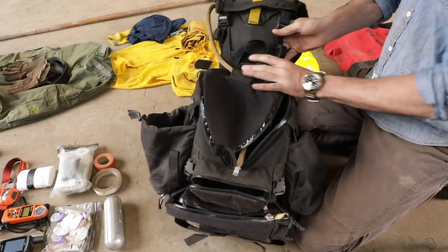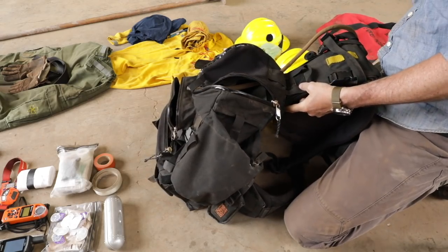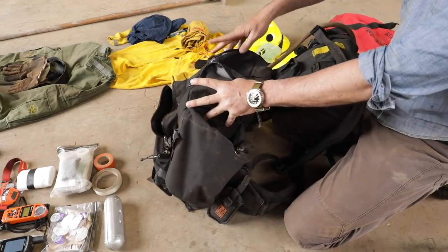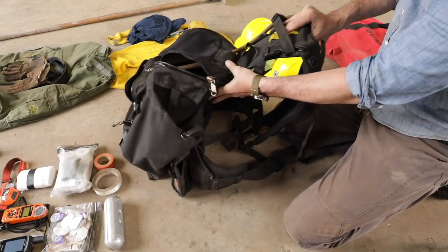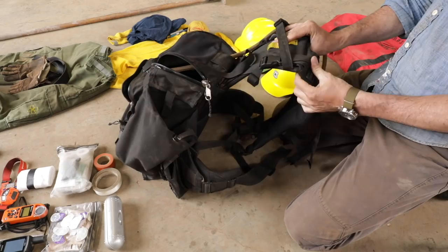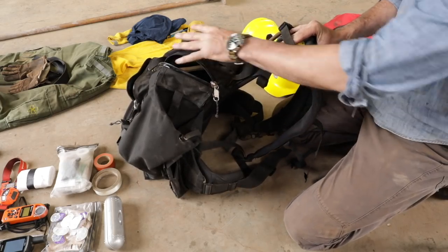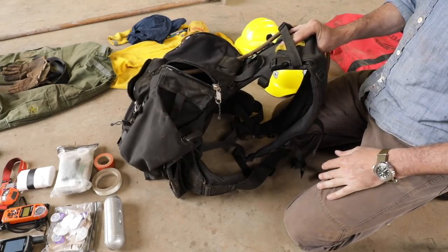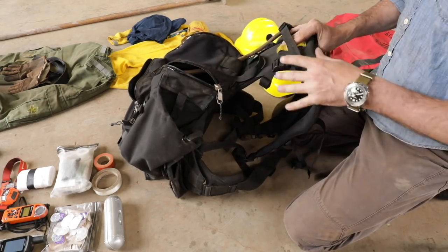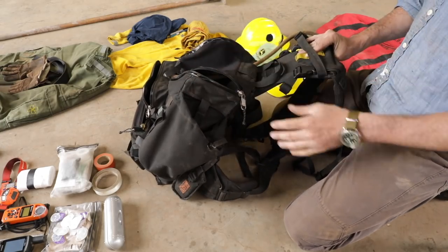Another common attribute of wildland packs that makes them different than anything else is the way the weight is carried low on the body. No other packs that I know of are like that because you're working — you need that range of motion up top, and you need the weight down low on your back because you're bent over, working with a tool all day. You have to have your back and shoulders free.